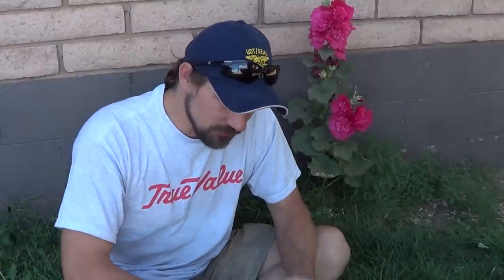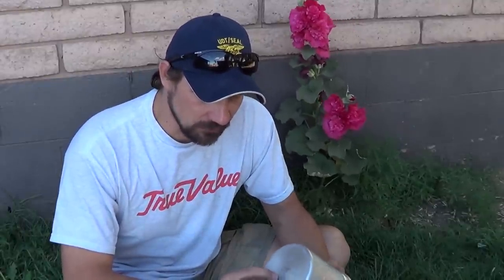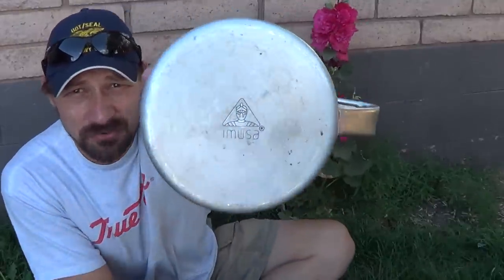Basically, I want to buy the best cookware possible for the least amount of money — something that's going to hold up really well and that I can use out in the field. I bought all this stuff at Walmart, and I'm going to introduce them from the least expensive to the most expensive. The first one is called Amusa.